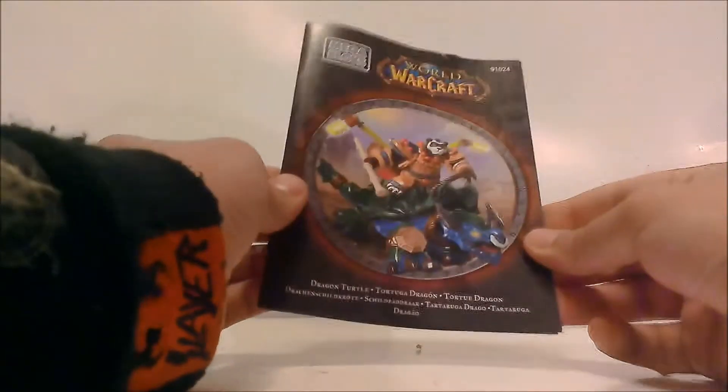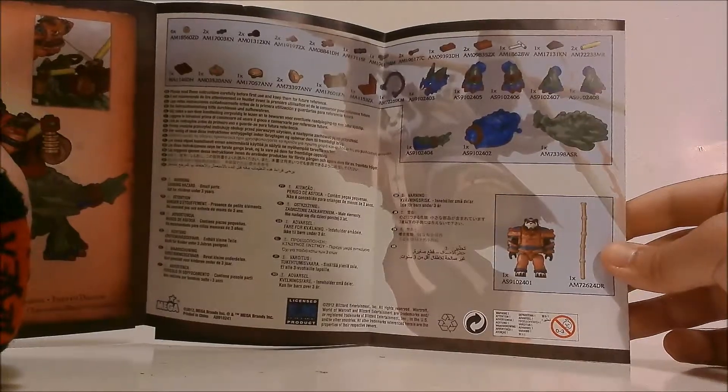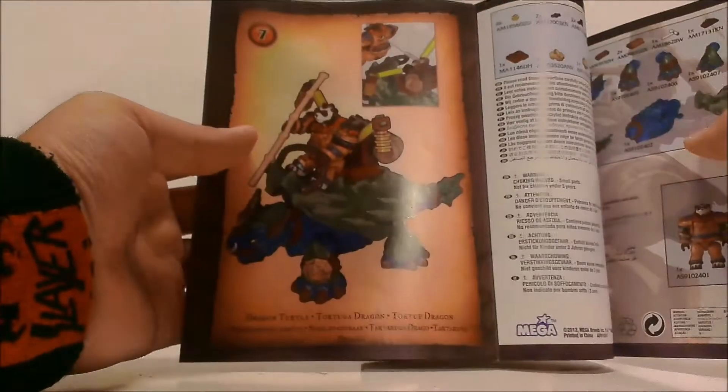Let's take a look at the instructions real quick. It's just normal Mega Bloks instructions for this set line — it folds out and shows you how to make the turtle as well as the seat. It also gives you an inventory of all the pieces you get and how many of each, which is pretty cool, and has a completed figure view.